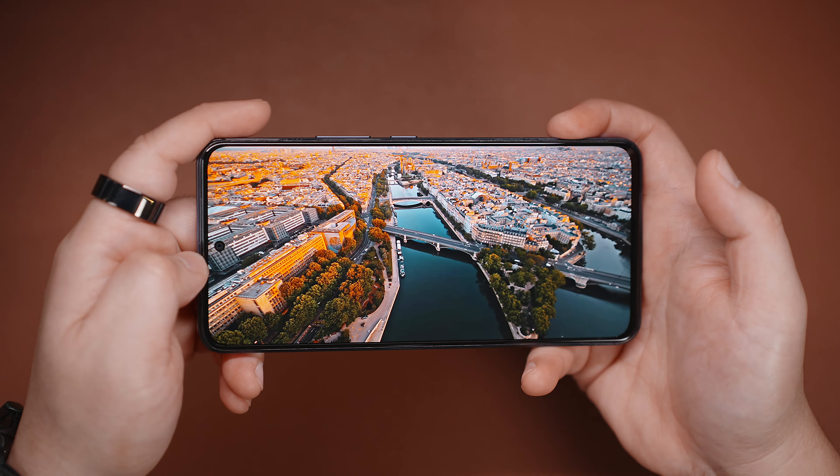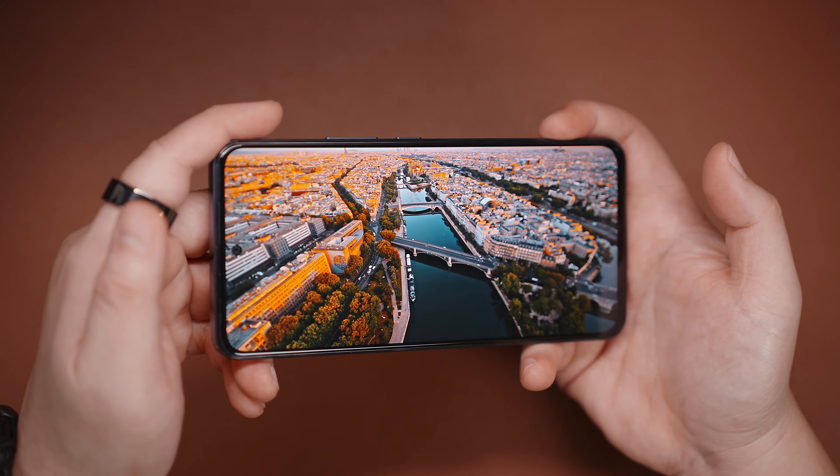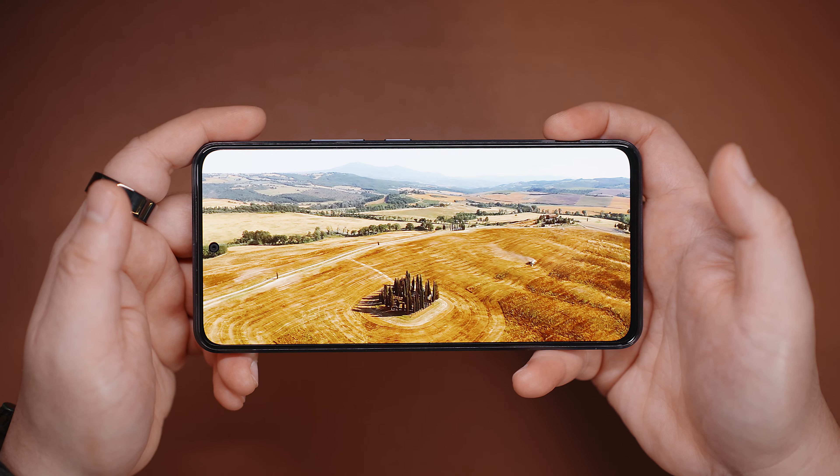The Vivo Y100 is a pleasant companion when it comes to media consumption, and that's not only because of the amazing display, but also because of the decent stereo speakers that can blast up to 300% volume. Here's a sample sound test.